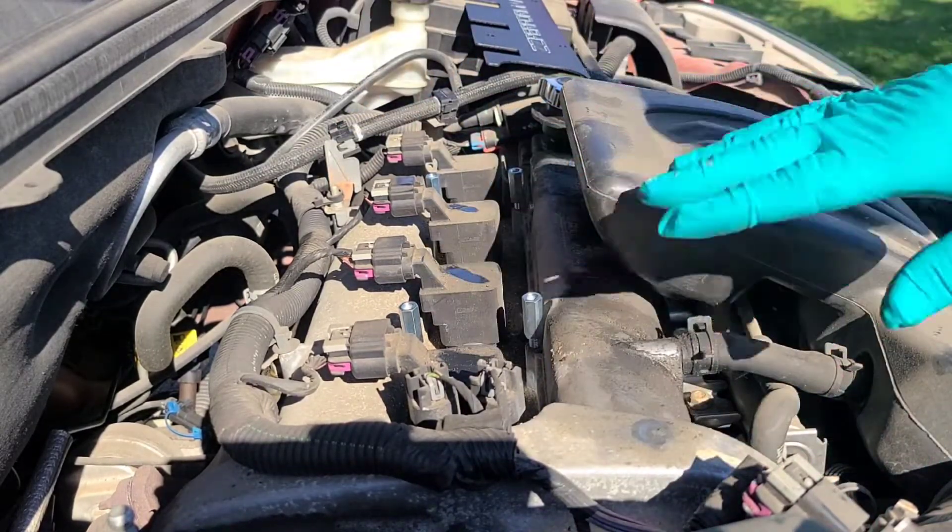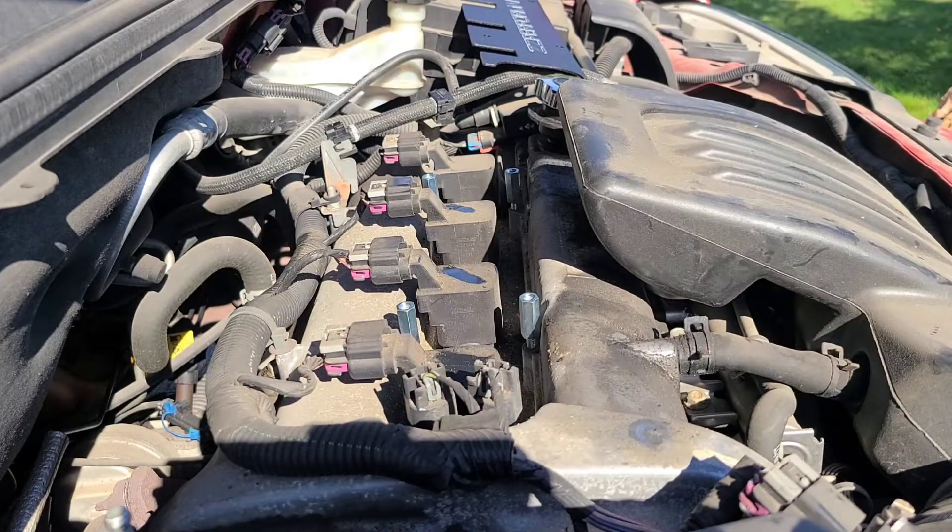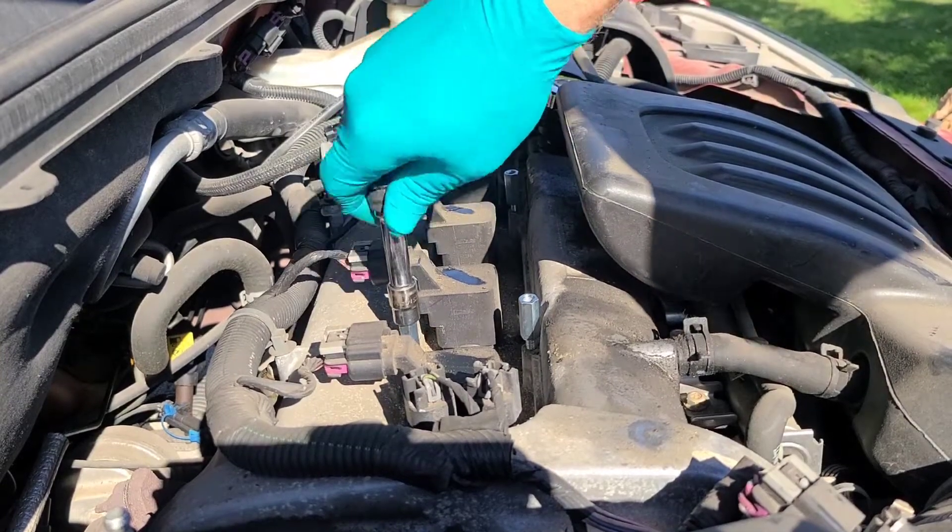I'm definitely going to come back later and clean all this up and paint it. To put this in, the bolts take a 10 millimeter.